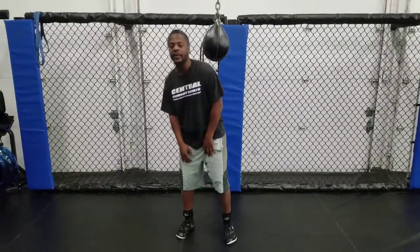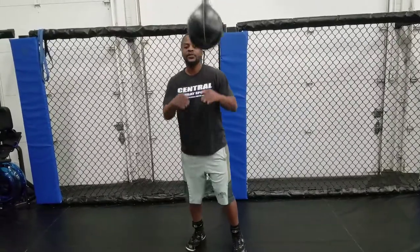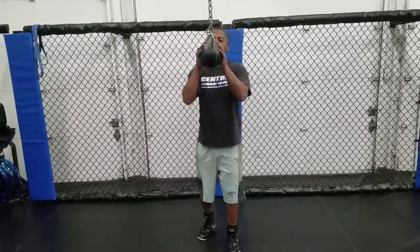So this is a drill to help fighters improve their defense, improve your head movement, using the slip bag — just basic ways.